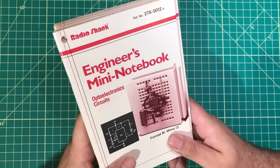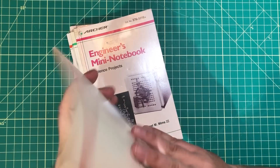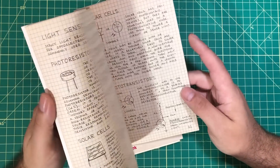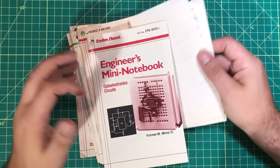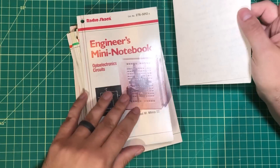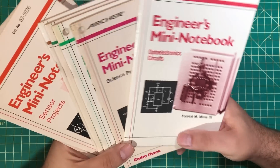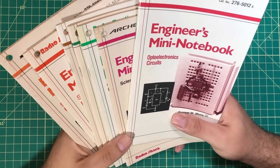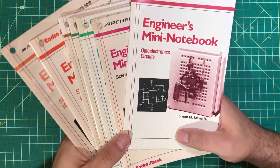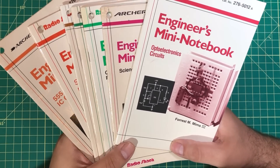I had the money to maybe buy one every week or two, and I would get them and look through them and see all the crazy experiments you could do. We didn't have any internet, there was no way to look things up, so we'd take copious amounts of notes and hope that maybe one day you could afford things like the 555 timer and all the other parts, and maybe build some of these projects and become an engineering genius like Mr. T.